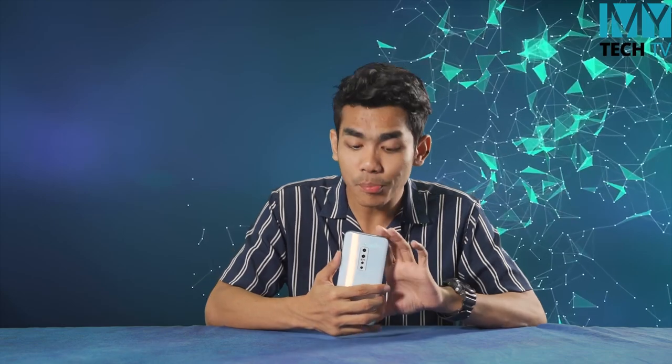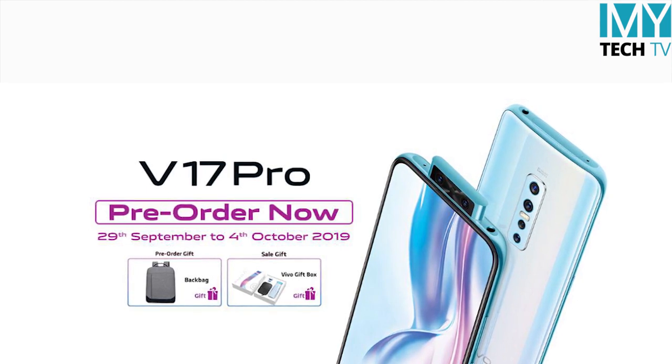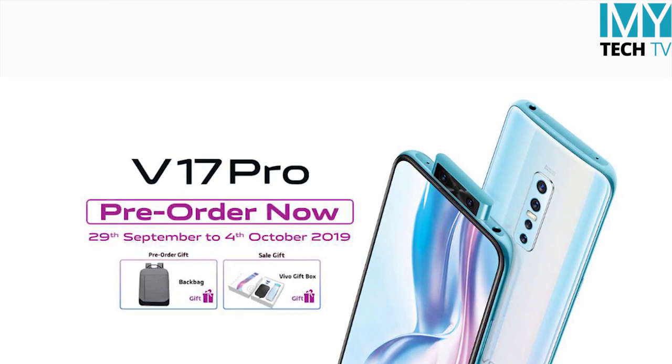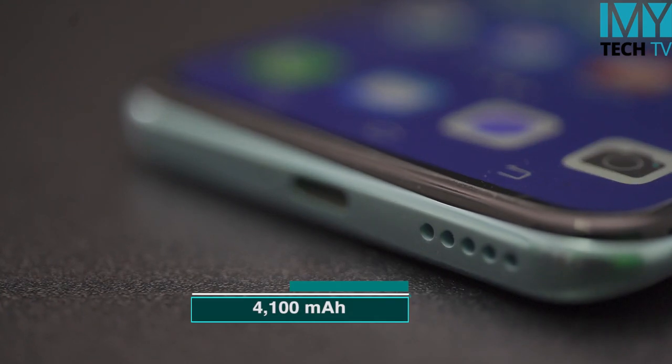Vivo V7 Pro pre-order is available every day. On the first day, when you bring a gift — a special gift — you can find that in Vivo V7. The first video is to check out what you need.